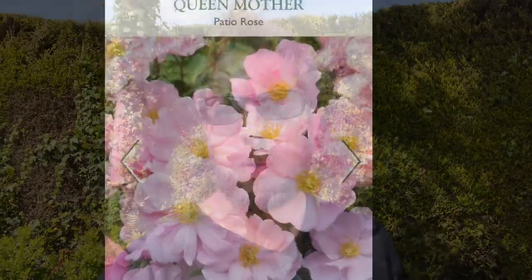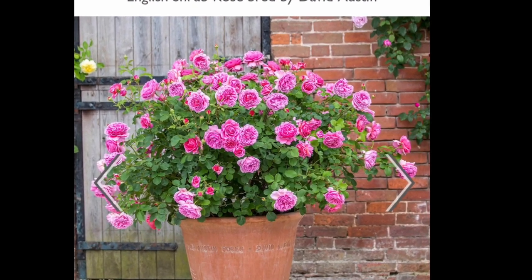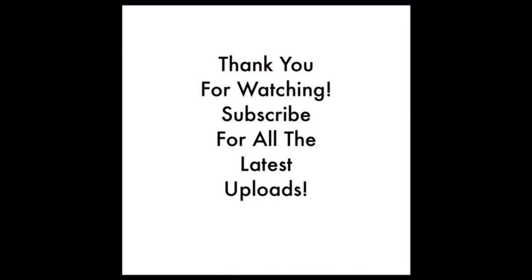Of course, I am unable to show you the Queen Mother and Princess Alexandra of Kent in full bloom today. If you check back to my weekly vlogs, which I post every single week on this channel, you will see the progress of those roses and my whole garden throughout the summer. Thank you for watching this video. If you enjoyed it, please give it a thumbs up, share on social media, hit the notification bell, and remember to subscribe to the channel.